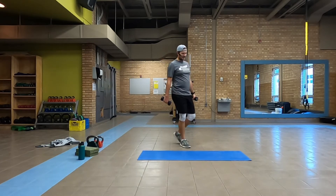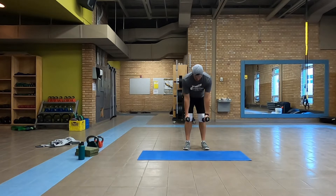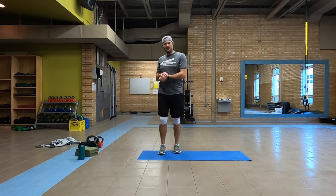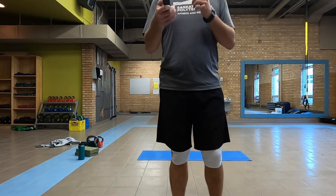Grabbing those weights — last exercise for Part A and then we're moving on to B. Eight row to kickback. Maybe you started with fives, eights, or tens — if you're dropping down in weight at this point, that's good, you're working hard. If you're barely scraping by to get those eight reps, excellent. All right, Part A is complete — grab your water.